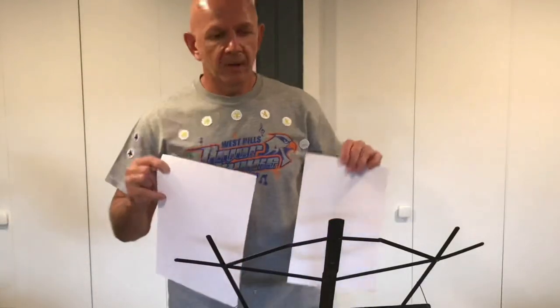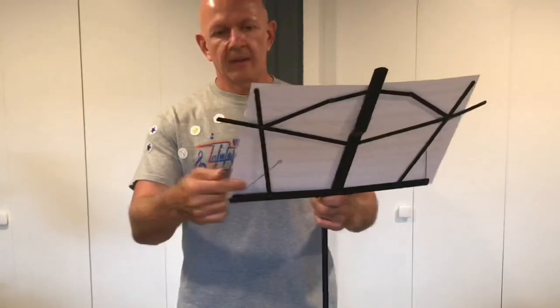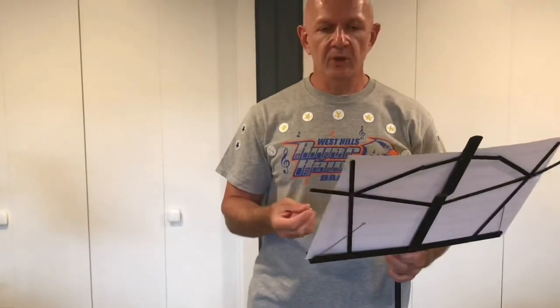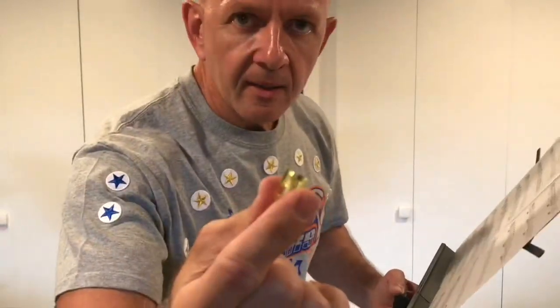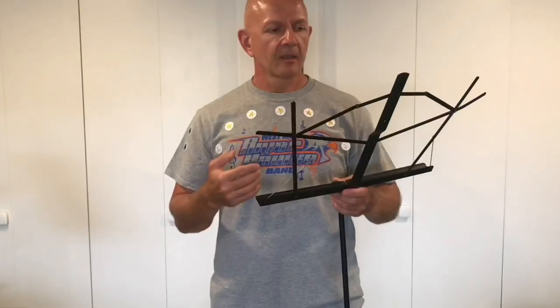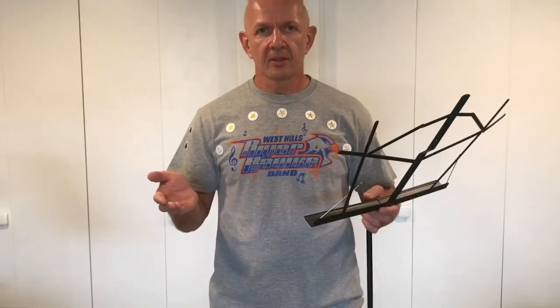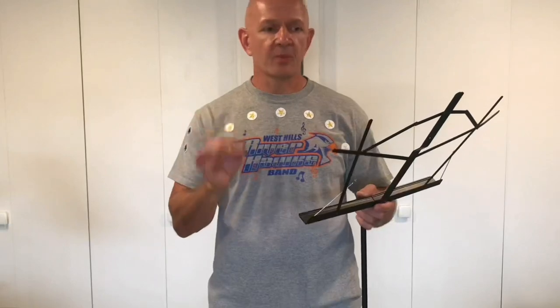Here's a little hack for this type of music stand: if you didn't want to use the little extensions but still didn't want your music to blow off, you could just take normal refrigerator magnets and they'll stick right to the stand. The student model stand is an excellent purchase — probably the biggest pro is the price. You can get this stand for $20 or less.